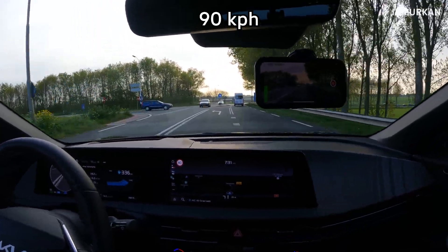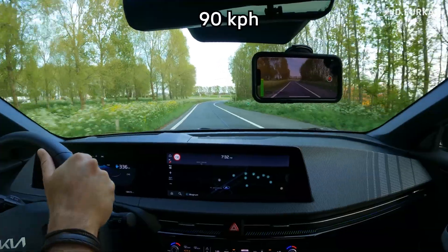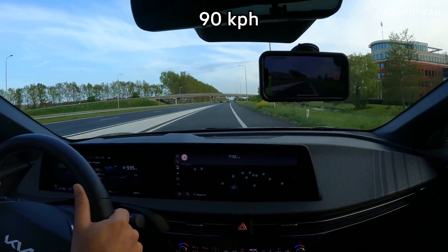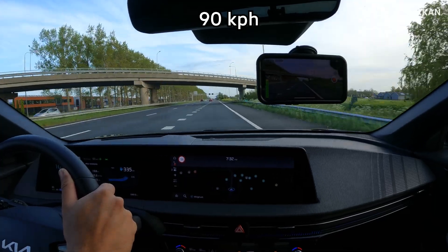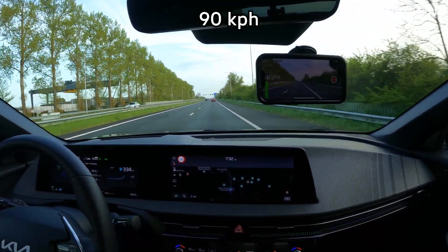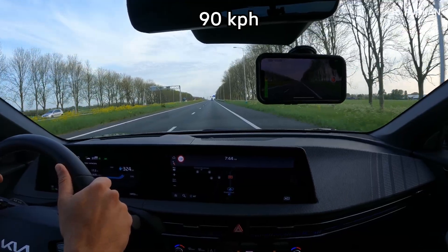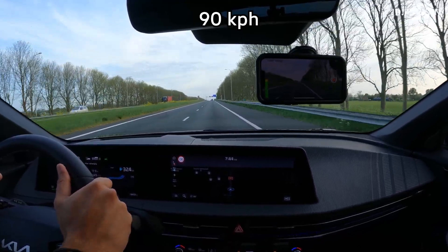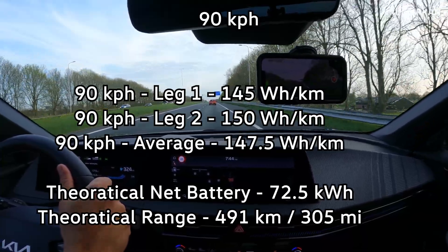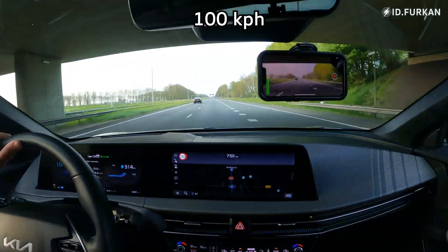We are coming to the end of the second leg of the 90 km/h consumption test with the Kia EV6 rear wheel drive long range. Our consumption on the second trip is 150 watt-hour per kilometer. We are now starting our 100 km/h consumption test — this is the starting point of the first leg.